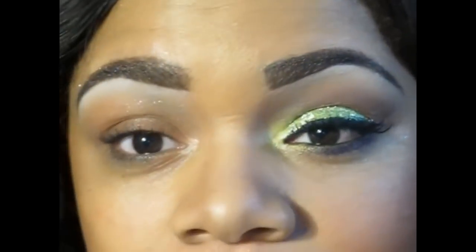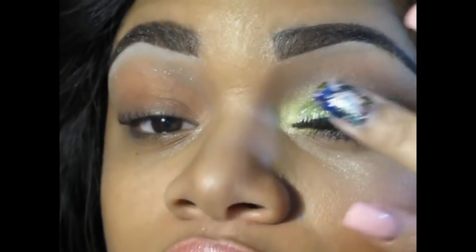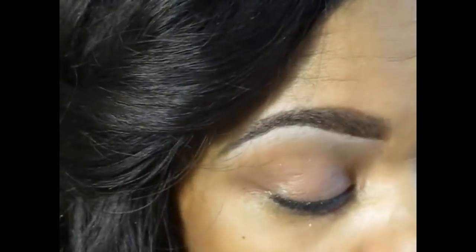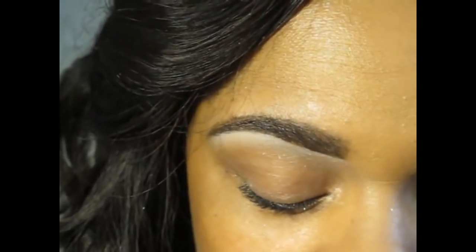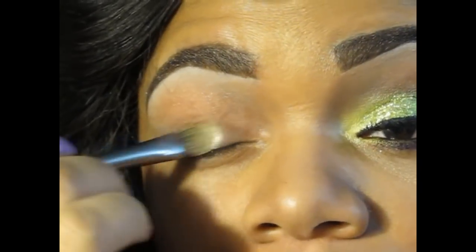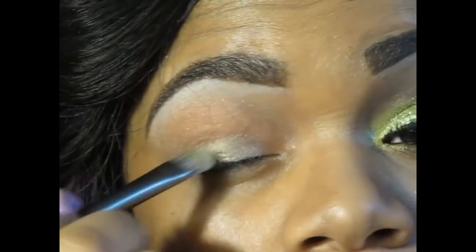For this look, we're going to start out with just putting a little bit of Two Faced Shadow Insurance. I don't use this often, but because we're putting so many different layers on I wanted to use it. The first thing I want to do — this is optional if you do have it — this is a paint pot in 'Let's Skate,' a really shimmery limited edition paint pot. If you don't have it you could skip this because we're going to layer it anyways. We just want to put this all over the lid because we're going to use a lot of glitter.